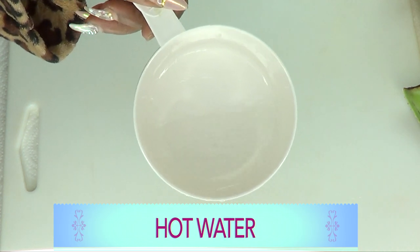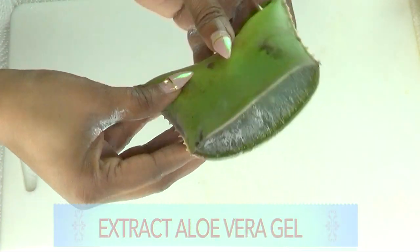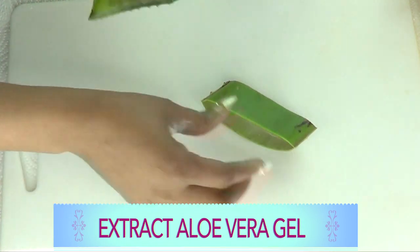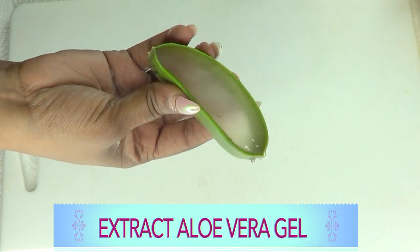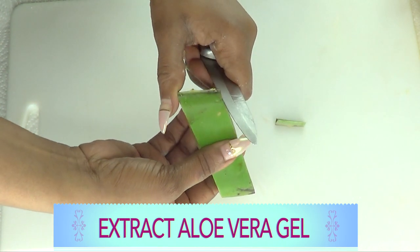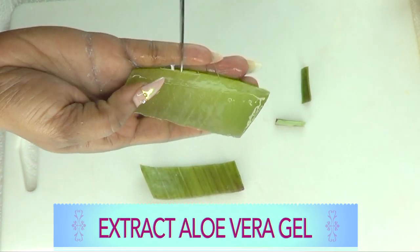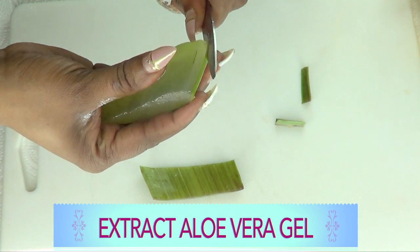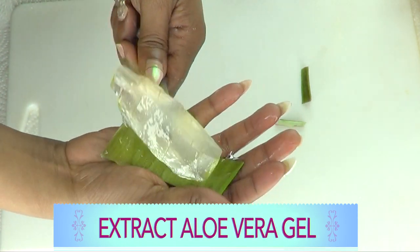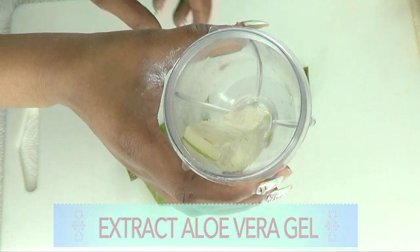We're going to start by preparing the aloe vera — extracting the gel from the aloe vera leaf. We're making just enough for one treatment, so about one to two ounces of aloe vera gel. I'll extract it by cutting both sides and going right under. If you don't have a blender, you can peel the top off and scrape the gel. If you have a blender, do it this way. Now we have our fresh aloe vera gel — place it in the blender and blend without adding water.